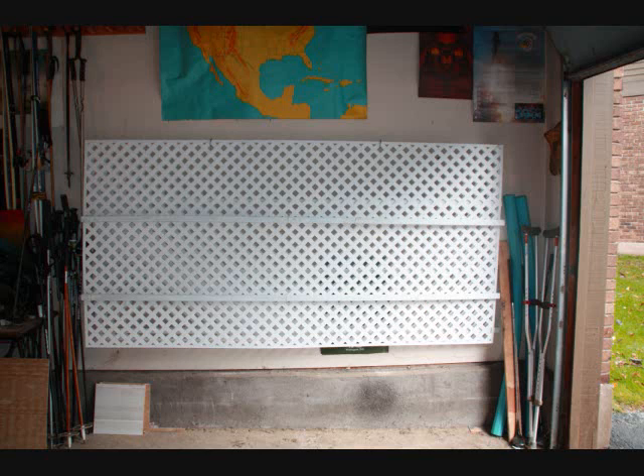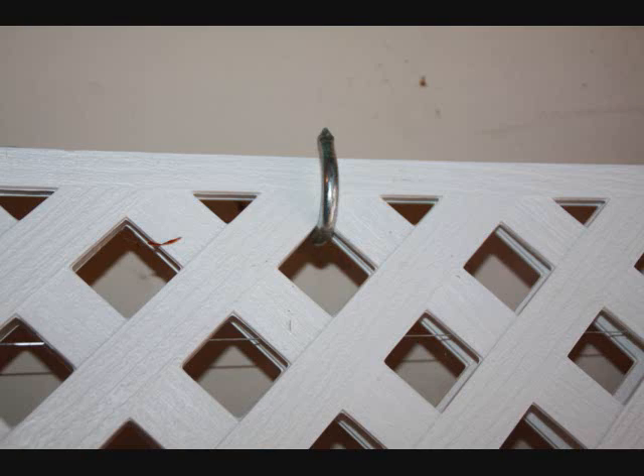They're four foot by eight. They don't break the bank, and they fit flat in the back of my Dodge Grand Caravan. It's a nice way to do it. And when you're not using it, you can just mount them simply on the wall of a garage.